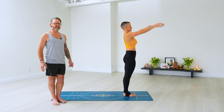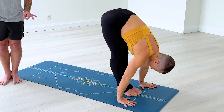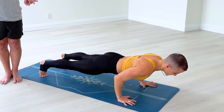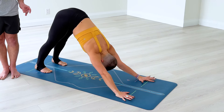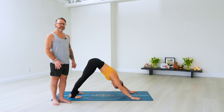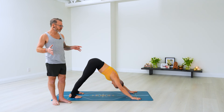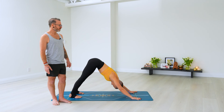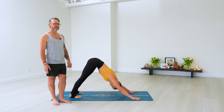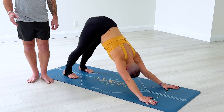Again — Ekam in. Keep pressing through the feet, try not to back bend. Dwe, exhale, pull the belly in as you fold. Trini, inhale, press through your hands, lift your chin, gaze on the nose. Chitvari, exhale, go back, elbows over the wrists as you lower. Pancha, inhale, take your time, pull your chest forward. Shat, exhale, lift through the navel, press your weight back. Breathe in downward dog: soft neck, soft jaw, soft tongue. One, two — feel the movement of the breath, feel the ribs, the shoulders expand and contract. Three, four, five.